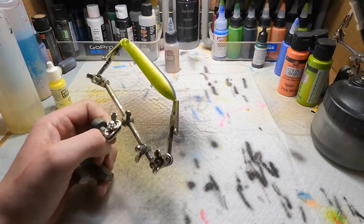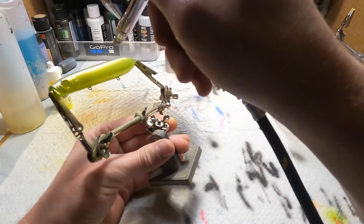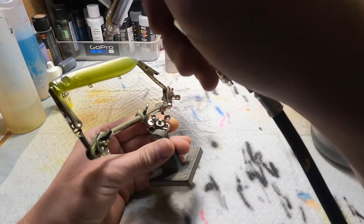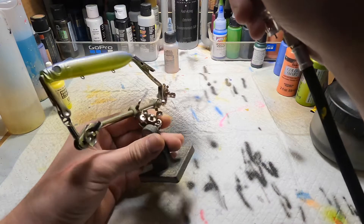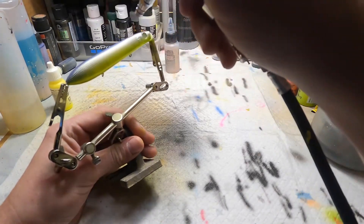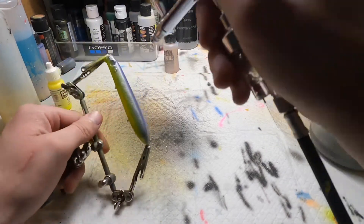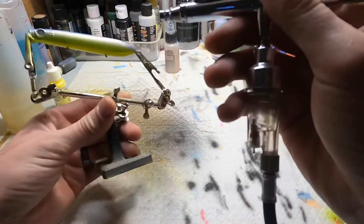Next we're gonna hit the bait with this color. It's kind of hard to see what you're painting with the color shifting in the light like that. This is a fairly simple pattern with only a few colors. This bait I'm painting — I believe it's a knock-off of the Shower Blower.